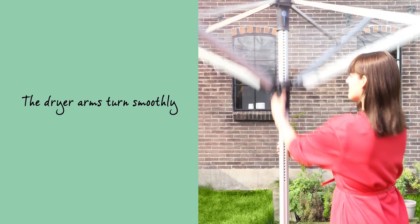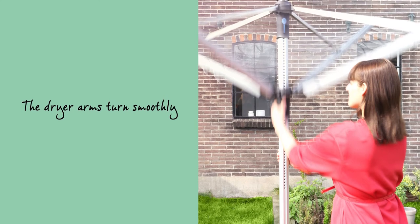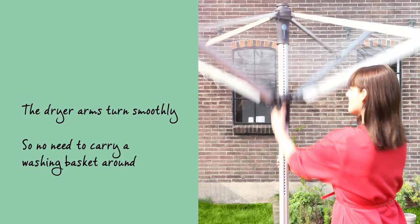The dryer arms turn smoothly even when fully loaded with wet washing, so there's no need to carry a washing basket around.